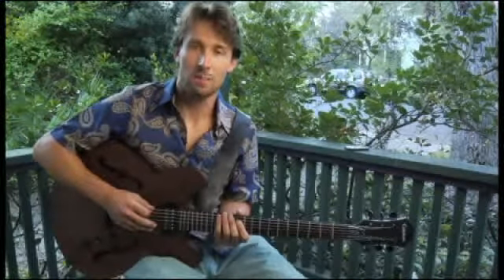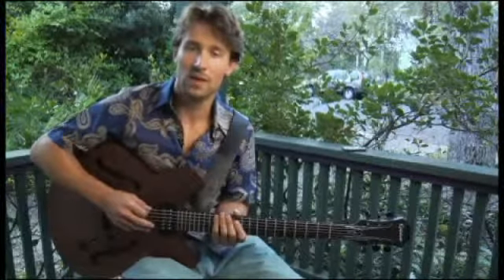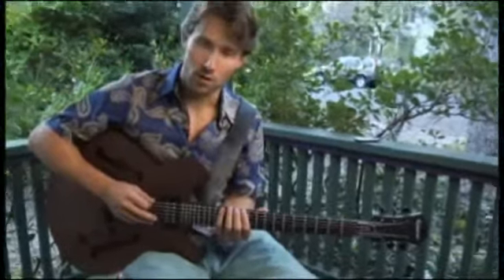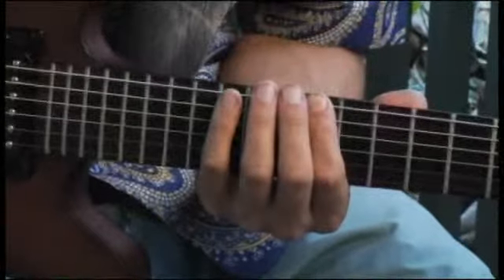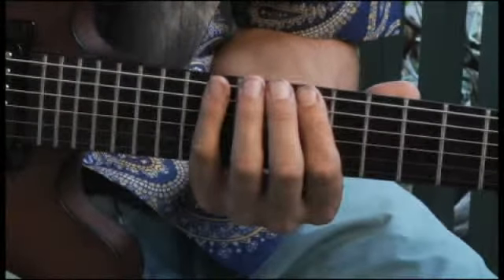To play an E-flat minor seven flat five arpeggio on each of the bottom four strings ascending and descending one octave in root position, place your forefinger on the eleventh fret of the bottom string and your arpeggios should sound like this.